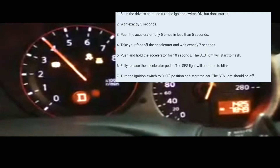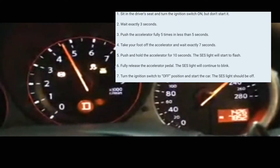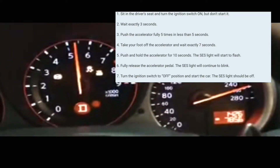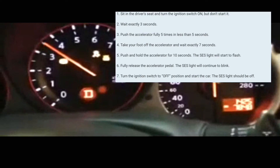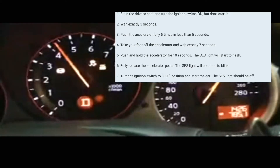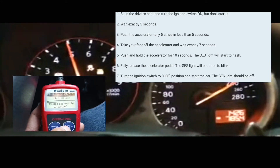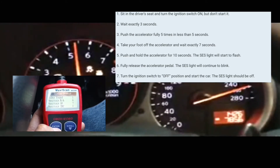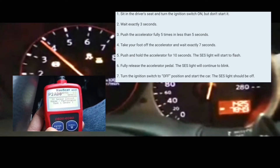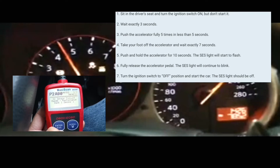Or if you guys have an issue where there might be a significant problem with your car, that light is probably going to stay on for a while. But normally, if I want to do this without going through the whole pedal thing, I just use a code reader — I find it a lot more convenient. I just erase the codes and it's erased, as you can see.